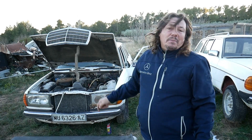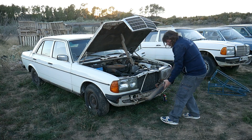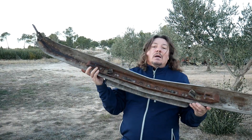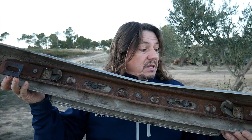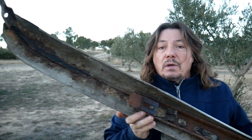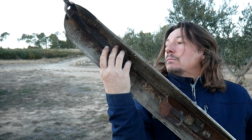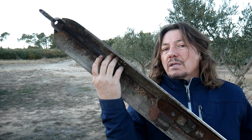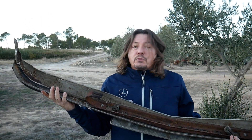Now I have the bumper with me after removal. Inside it's rusted — in one spot it's completely gone. It can likely be repaired, but it may be wiser for me to get a new bumper. I'll have a look at the options.